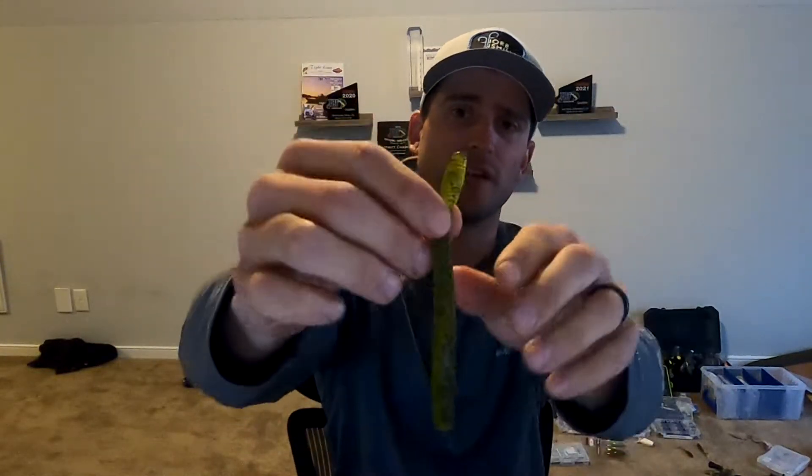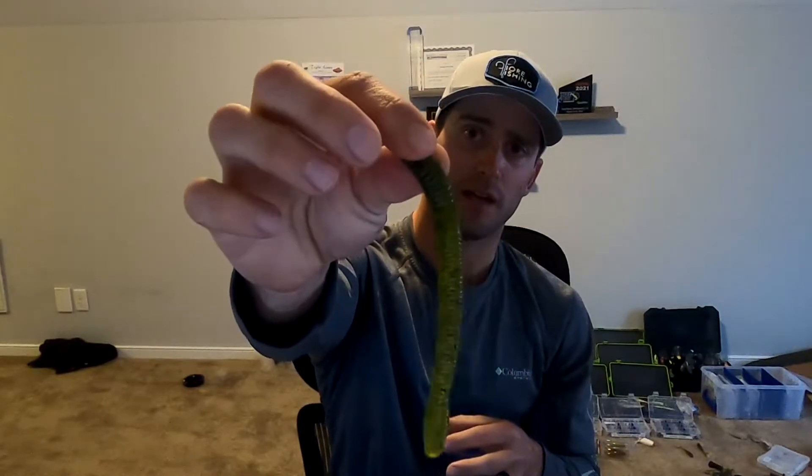What I like about the Zoom Magnum Finesse is that little extra bulbous tail - I don't know what it is for the fish, but it might help it float or stand up in the water when I'm fishing it. There are a couple other ways I like to rig this lure which I'll get into in another video. When I'm looking to downsize or go to a finesse situation but still want that bigger bite, this is definitely something I like to throw.